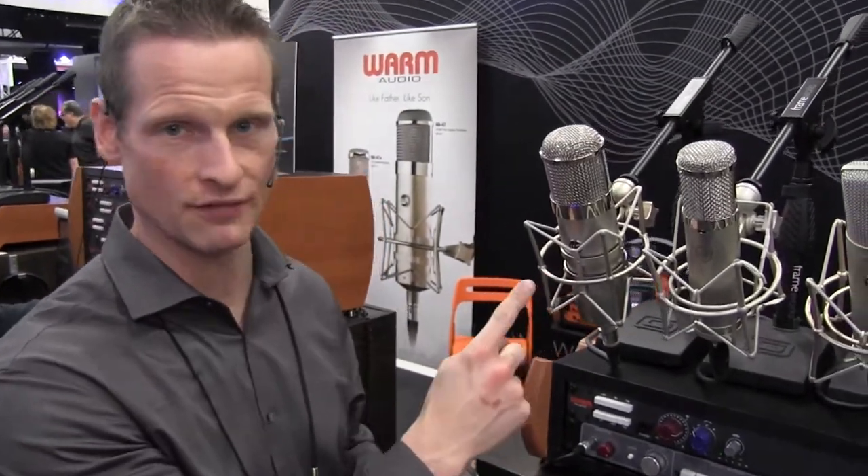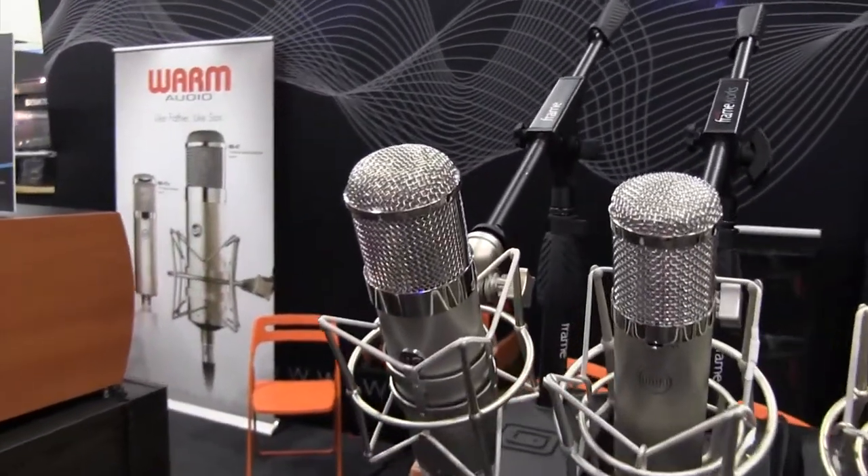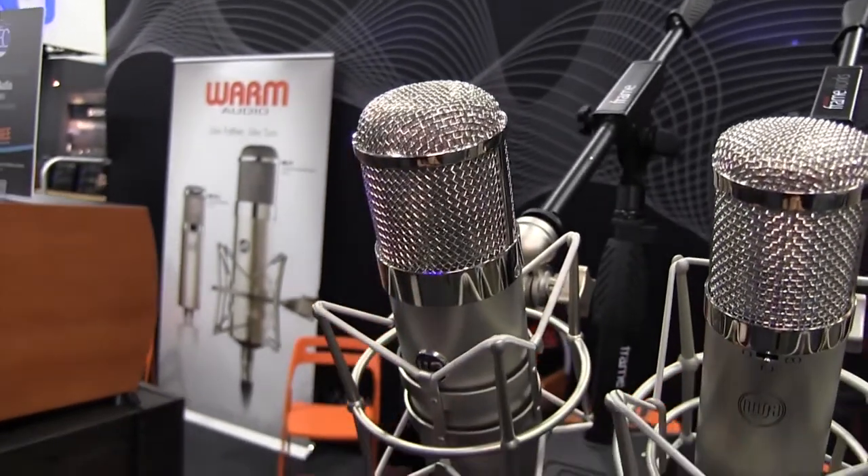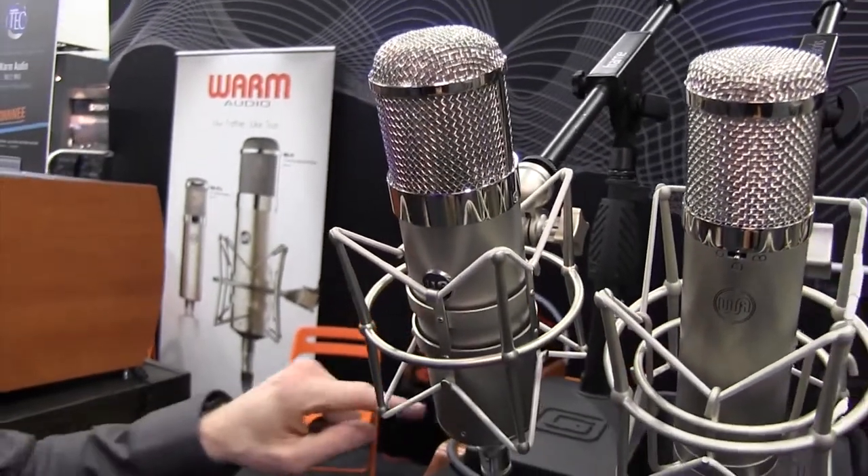They're two microphones, both based on the Vintage 47 style microphone. The first one I'm going to talk about is our WA-47. This is an all tube microphone, it's built out of a solid piece of brass, and uses a Gotham Switzerland cable.